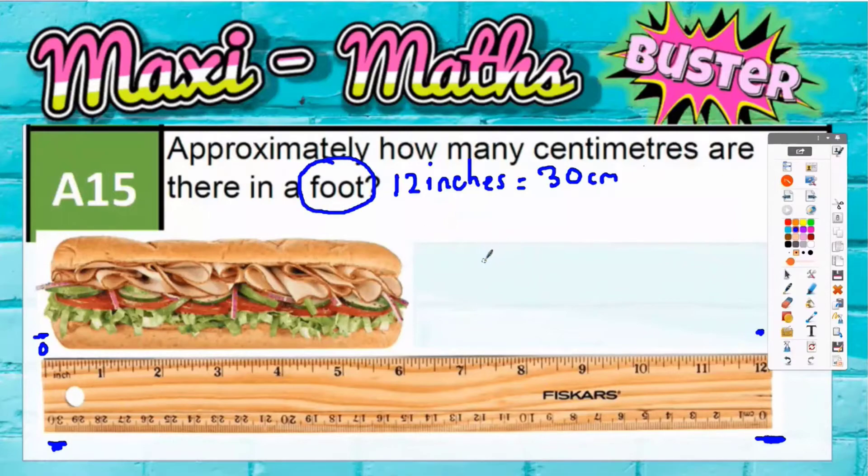So that basically is our answer. How many centimetres are there in a foot? It is 30 centimetres. You can see the answer from the ruler. Next time you're using one of those rulers, check it out.